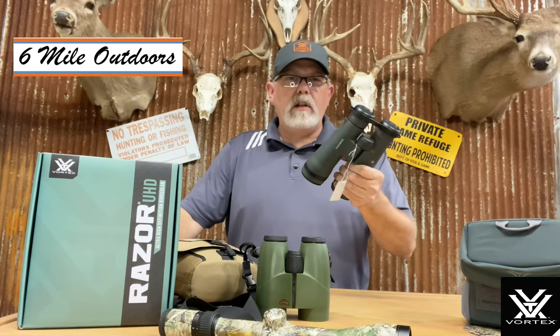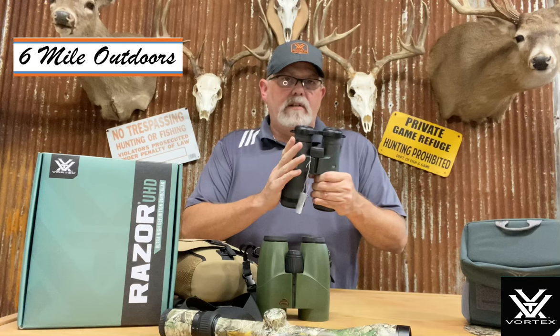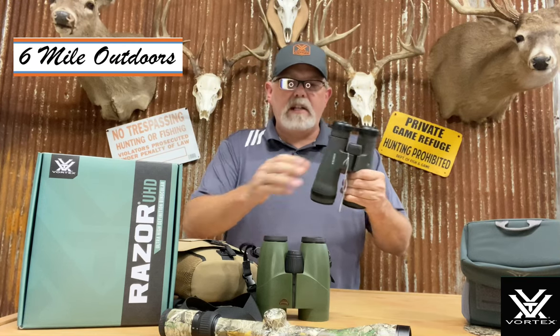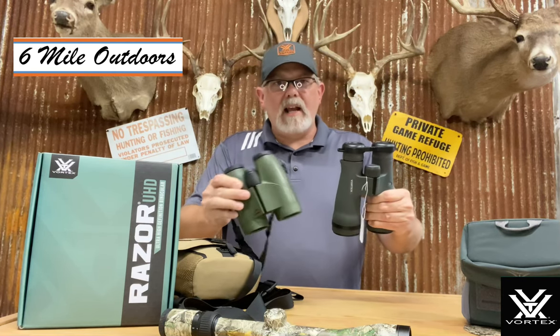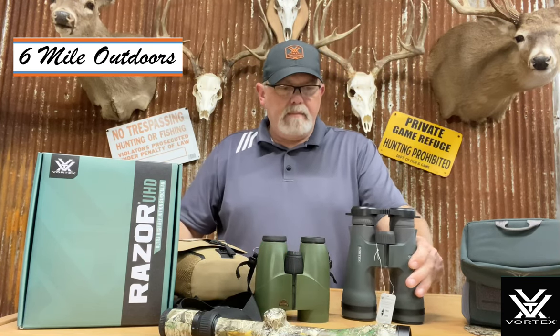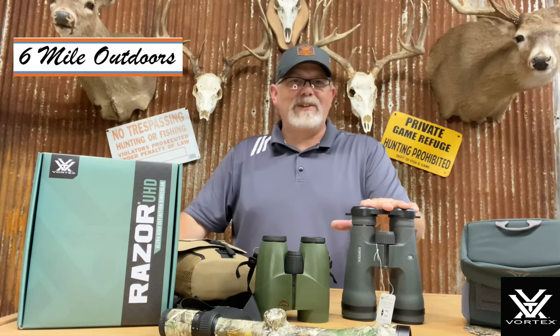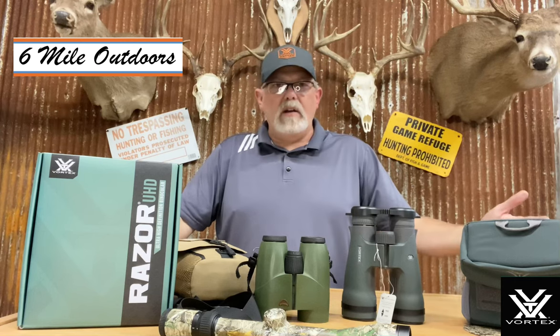There's a big difference here in why it's the same size. The standard HD version — not the UHD which I'm holding — the standard HD version is closer to this size, and there's a difference there because the standard HD is made like a different design. Because of this size you also have to give up some weight — these are about five ounces heavier. So you've got to ask yourself, is this enough glass and enough quality that I'm willing to pay the difference in cost and weight and size?